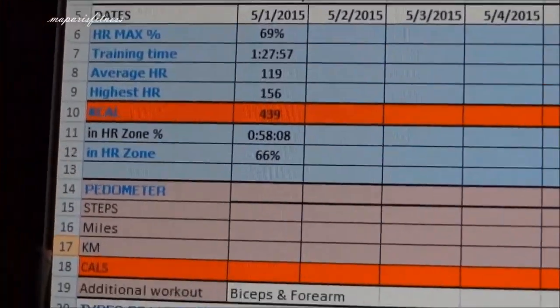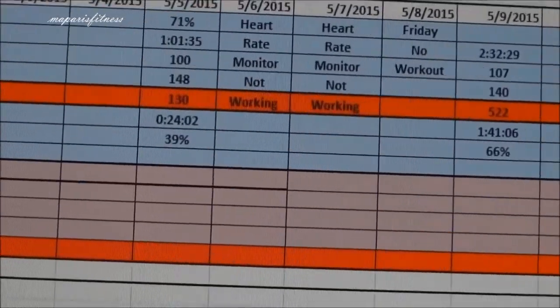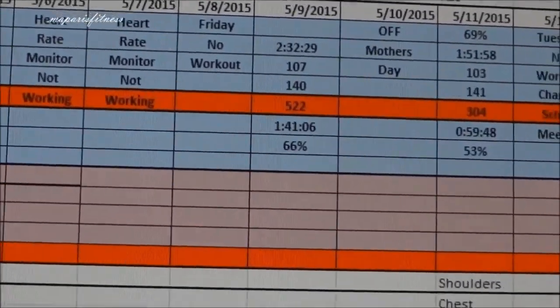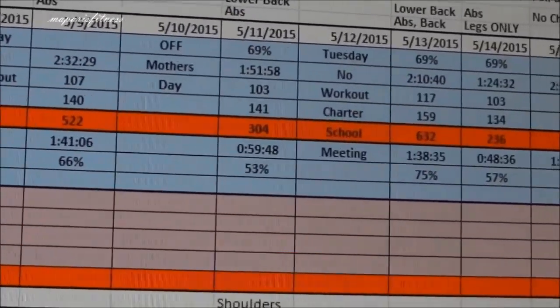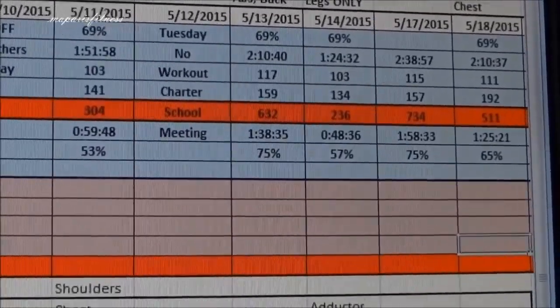I'm just showing how some of my logs look throughout the month. Every time I finish a workout, once I come home I log my information on the computer. I did this little spreadsheet for my workouts. The result here — as you can see, for two hours I burnt 511 on chest, and for legs 295.